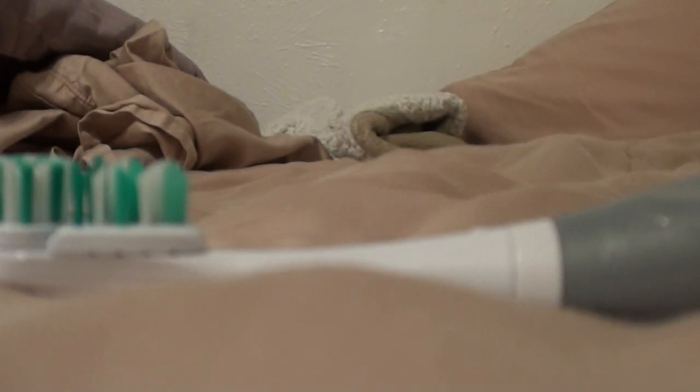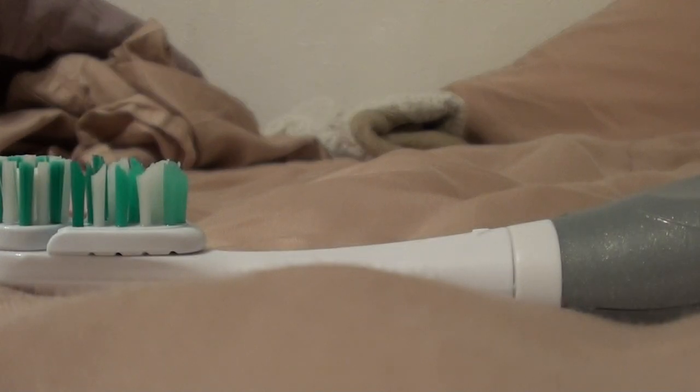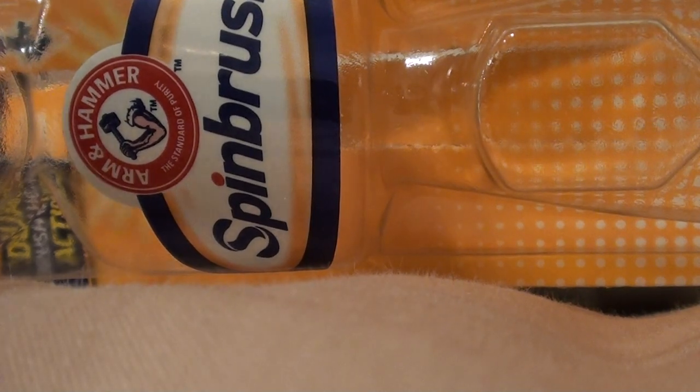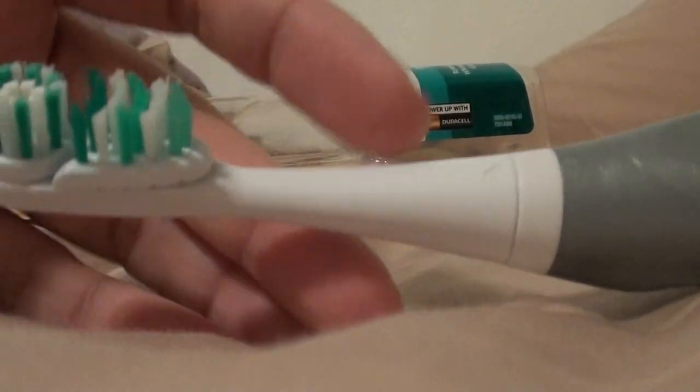I've been using this one for a few weeks now and I've really been liking it. This is the Spin Brush Pro White, and it says it has a rotating cap and it is medium bristle. Obviously it's made by Arm & Hammer — that's what the packaging says.